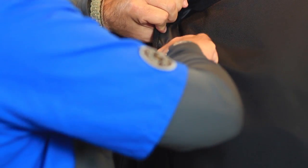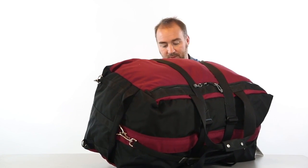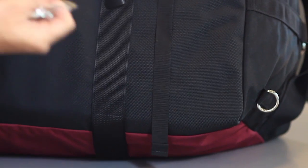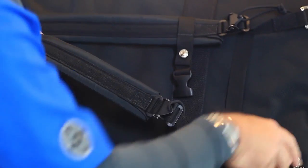Here underneath we have a smuggler's pocket. Simply pull this flap back and you can pull out the deployable shoulder strap. Clip it into the d-ring right there on the bottom of the bag. Pull out the second shoulder strap and swivel clips so they straighten out.